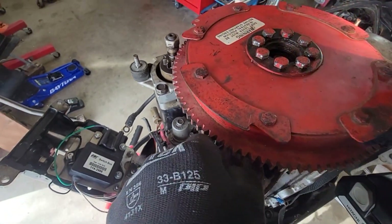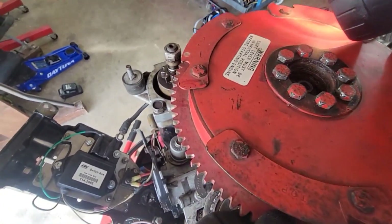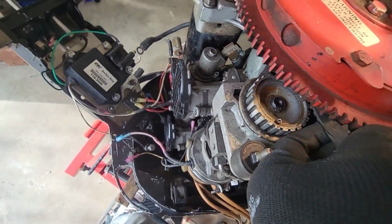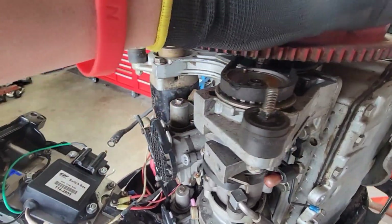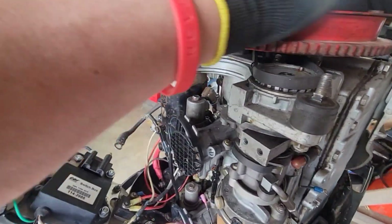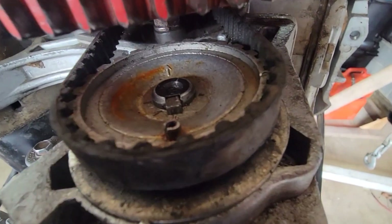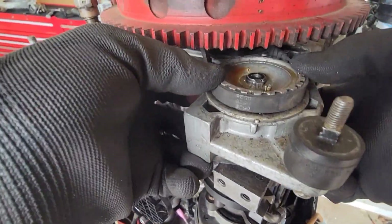I'm going to pull this cord tight and rotate the flywheel gently. Take it to the keyway in the flywheel — there it goes. Make sure the dots are lined up, and as you can see, that is lined up with the crankshaft. So it's time to put the cap on and seal this in.